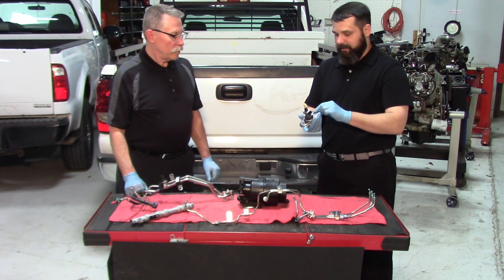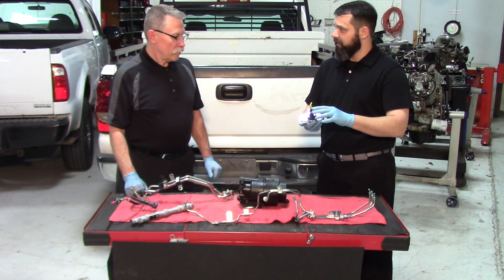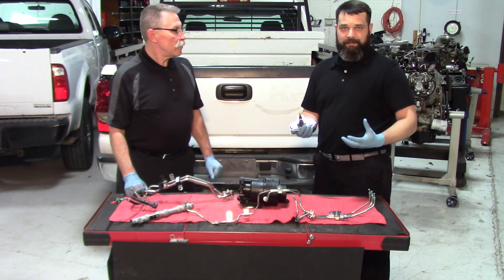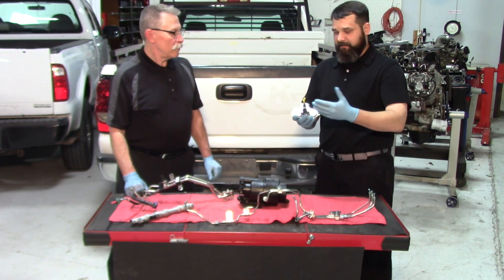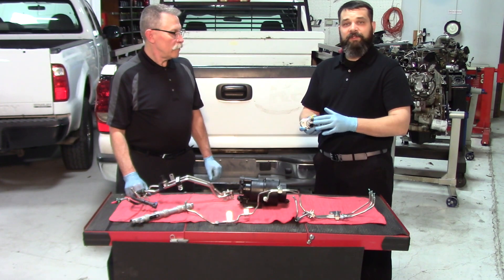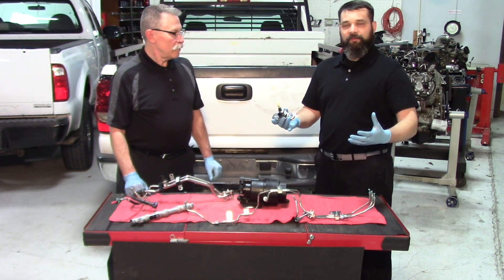As you can see here, we have a diesel exhaust fluid injector. What's supposed to happen is you put the diesel exhaust fluid in the tank, the tank then sends the fluid to the injector, the injector doses it into the exhaust, and everything is fine.